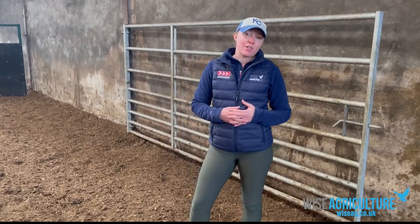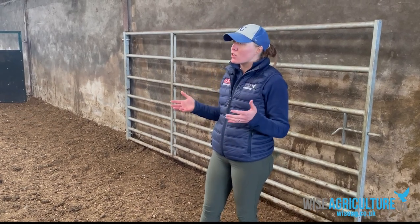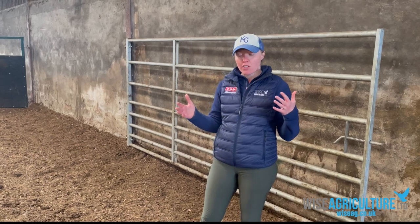I'm Laura Wise of Wise Agriculture. We're visiting one of our customers here in Cumbria today. He put in a new cattle handling facility about a year ago and has done a great job with the process. I want to talk you through a few things to look out for when putting together a handling facility to keep things safe and efficient.